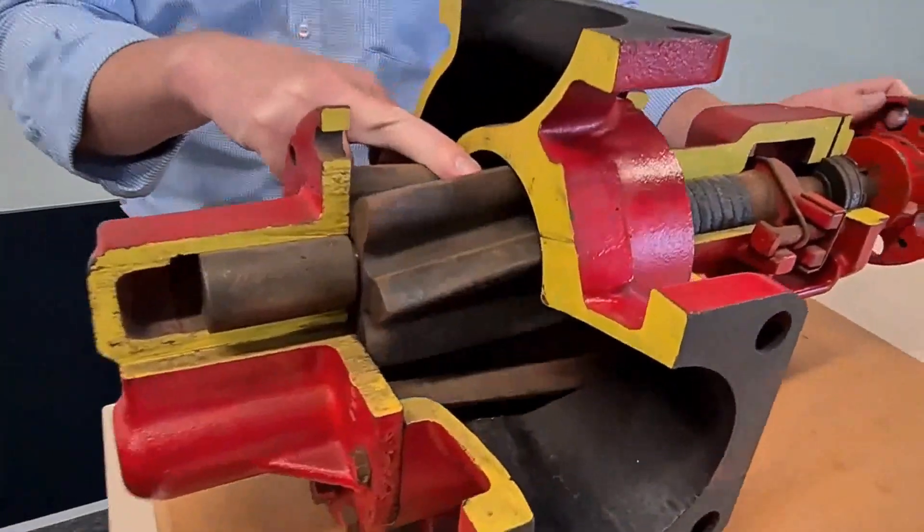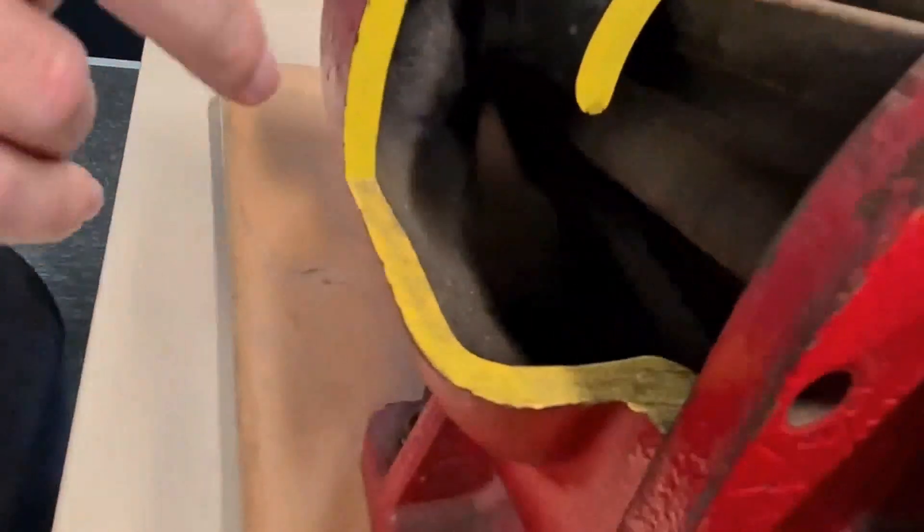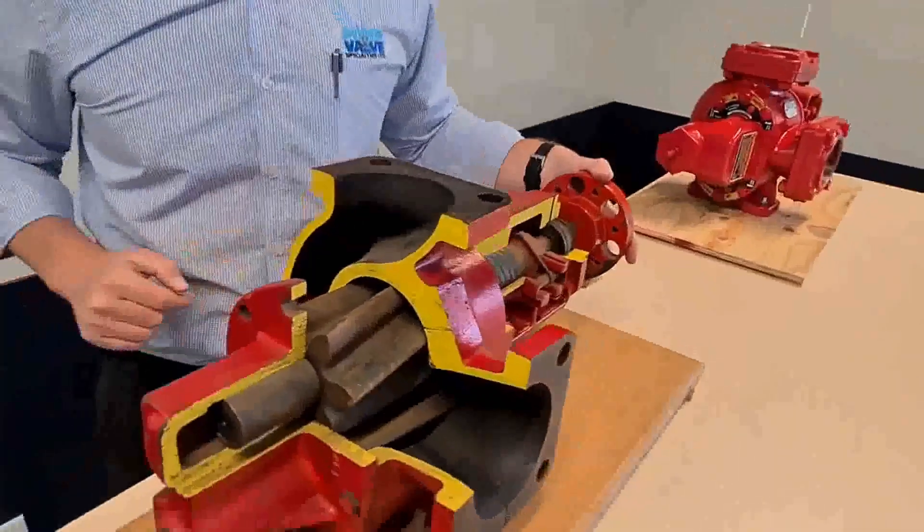The liquid travels round and down the back — where the gears squeeze together, that's what squeezes the liquid out, and then forces it out the discharge and up and away.